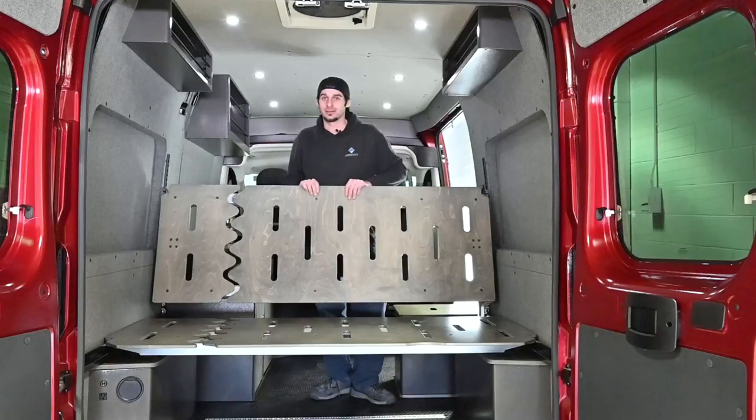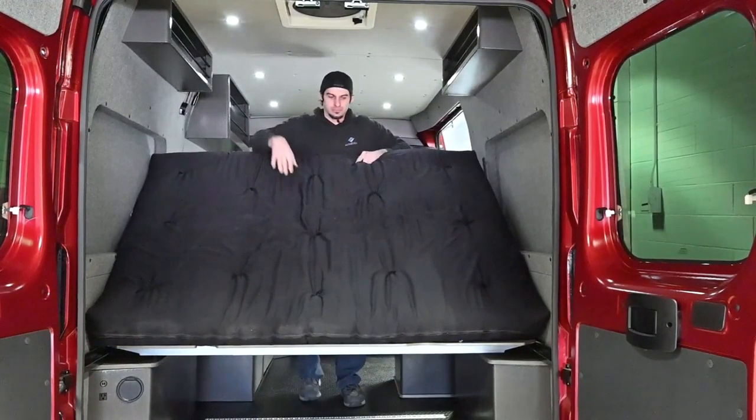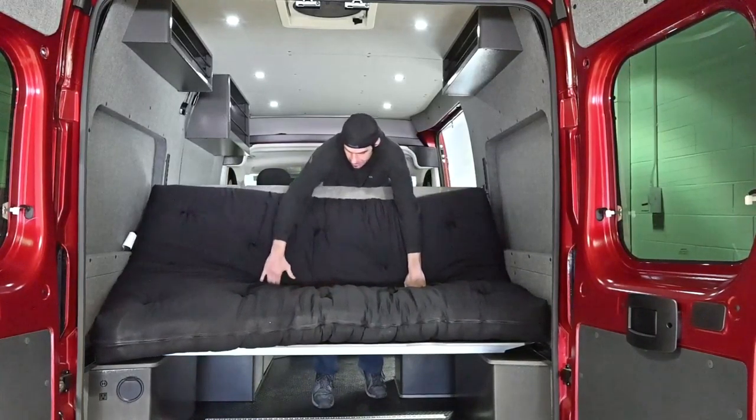The last step after you've got your bed panels locked in place is to put the mattress back on, relax, and enjoy. And that's how to turn the Aerie van bed into a couch and how to raise it up for extra storage in the garage.